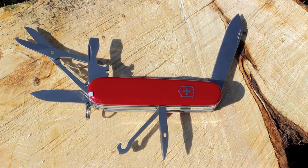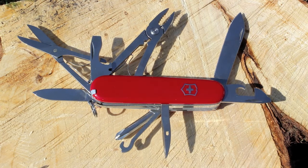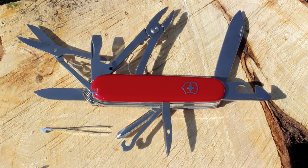That's the bottle opener with a flathead screwdriver and a wire stripper. Next is the smaller flathead screwdriver which is attached to the can opener. And the pliers, which is really really cool. There's a wire crimper on this. Next there's the tweezers, and then the toothpick.